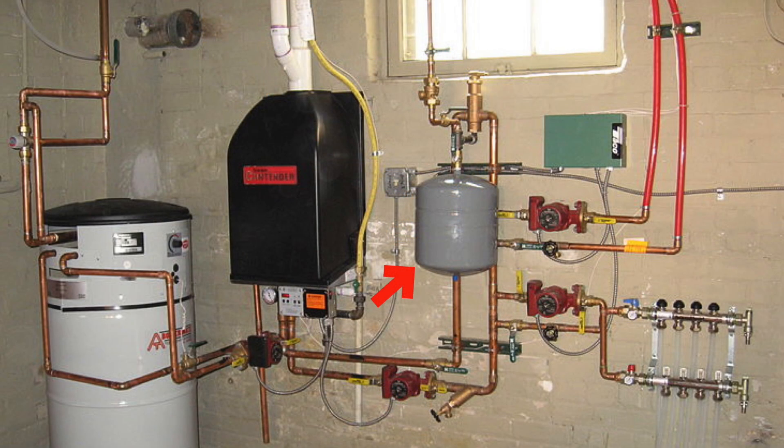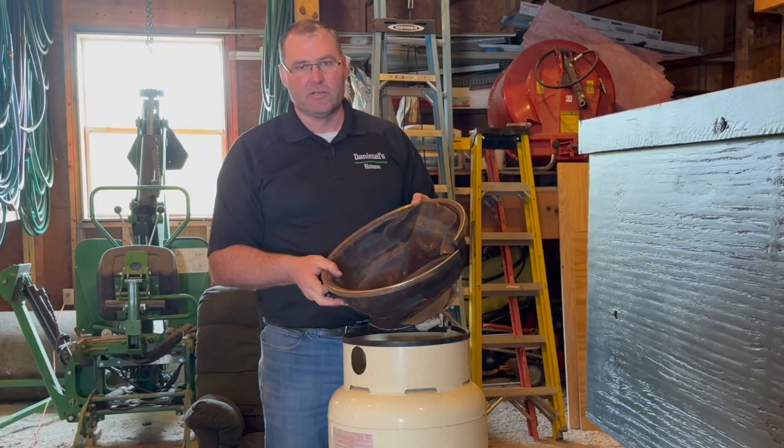In the heating situation, when the water expands because it's getting heated up from maybe 60 or 70 degrees up to 180 degrees, the water has to have somewhere to go. So it pushes more of that water volume into the bladder, compresses the air volume so the air takes up less space. And basically that's how pressure tanks work.